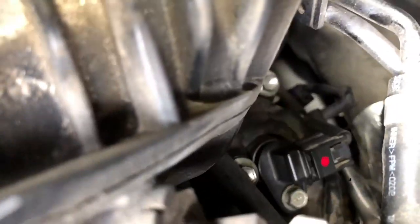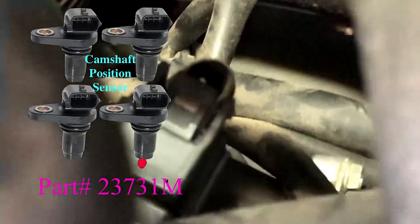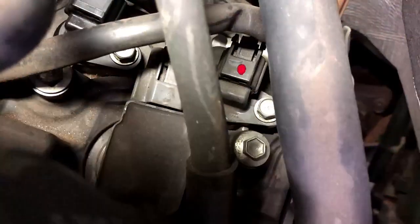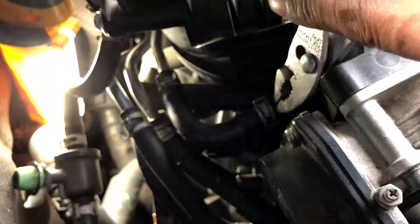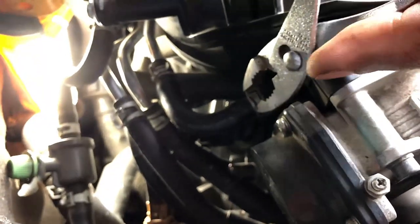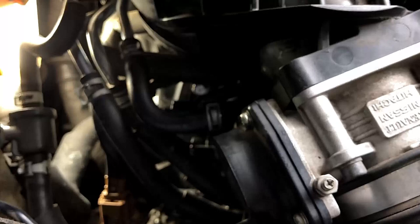If you go to the other side of the car as well, on the passenger side, you will be able to see. You just need to get a plier to unclip this. I've seen people removing a lot of things, but if you are able just to remove this hose, you will have access.